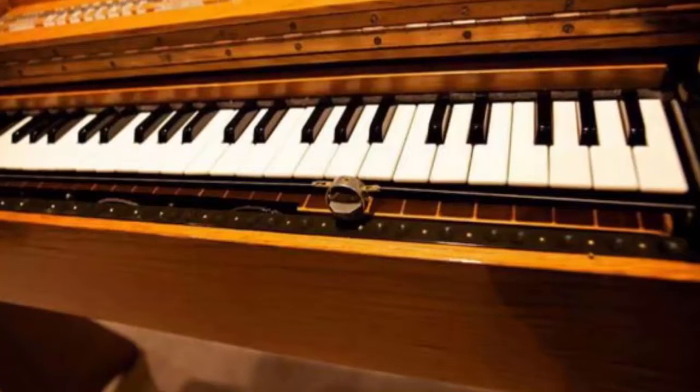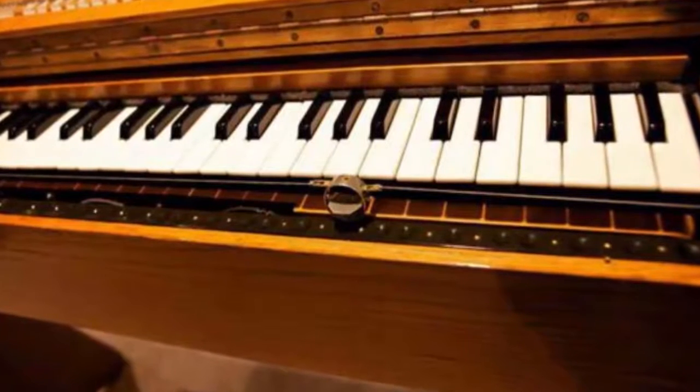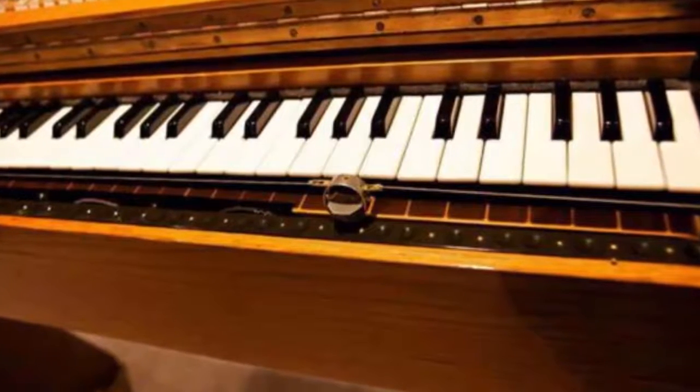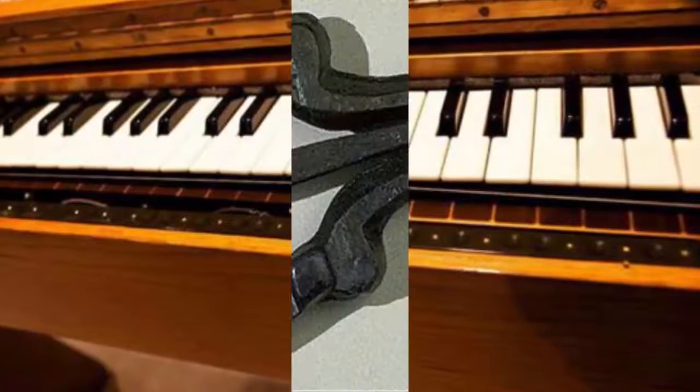Number 3: Ondes Martenot. Otherwise known as Martenot Waves, the Ondes Martenot is an electronic instrument that was created in 1928 by Maurice Martenot. It is known for its striking wavering notes.